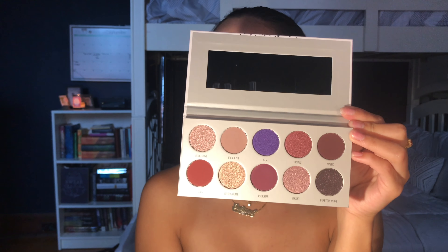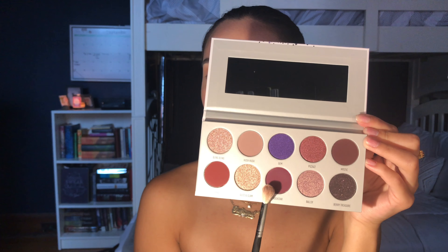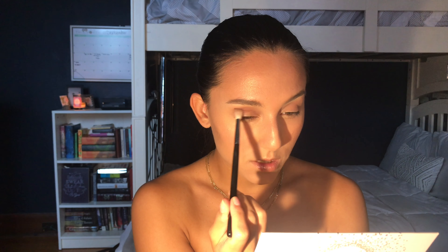So far so good, it's looking really nice in the crease! I'm going to go in with 'Rockstar' right up in the crease as well, right next to Hush Hush, using the same brush — just to deepen it up a little bit. That's fun actually. The brush might be a bit too big for what I want, so I'm switching to my Luxie 257 temper blending brush — the label is seriously coming off and I can't read it anymore.